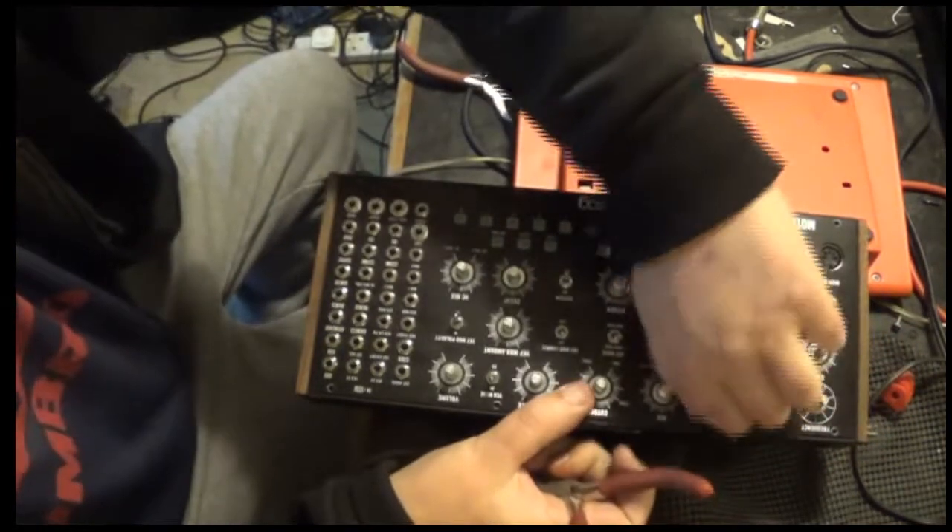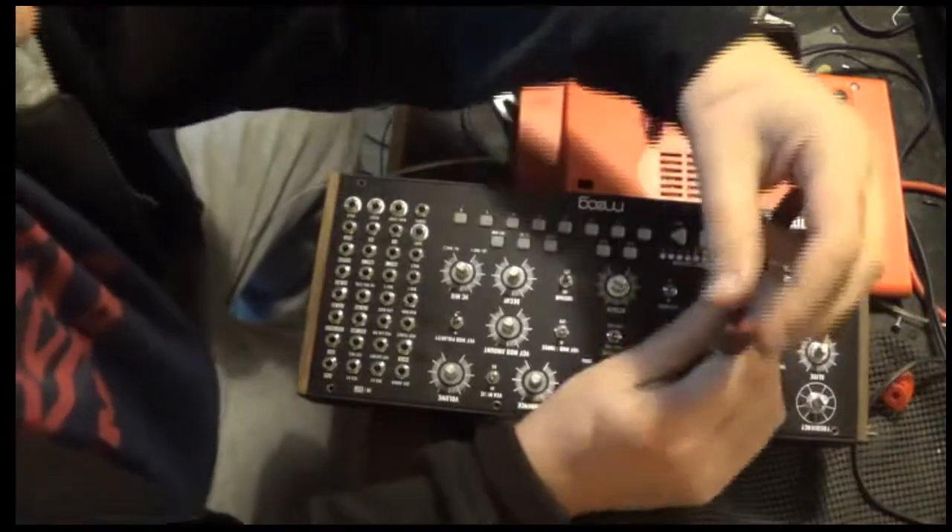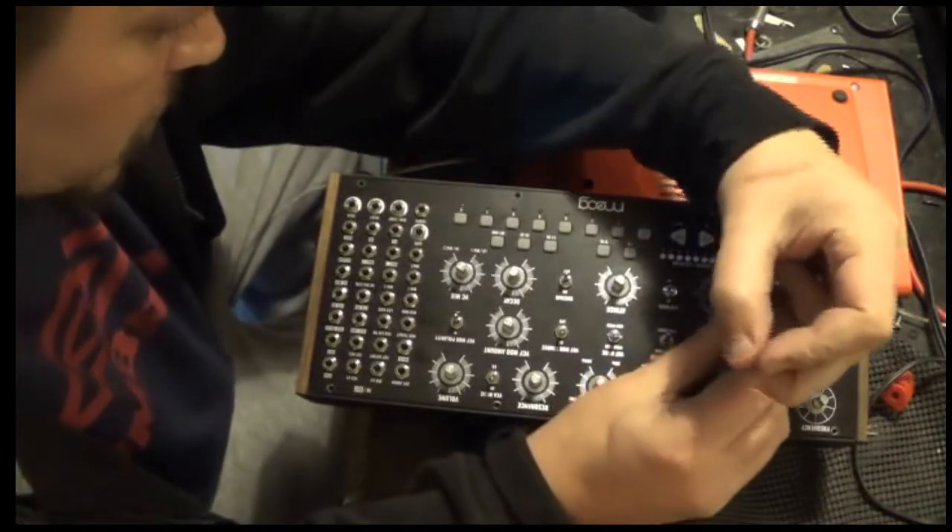I'm very interested to know which components got burnt out in this.